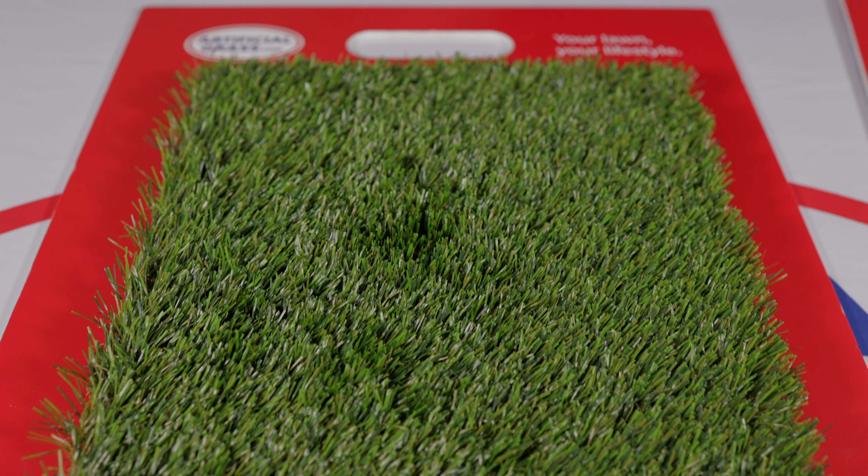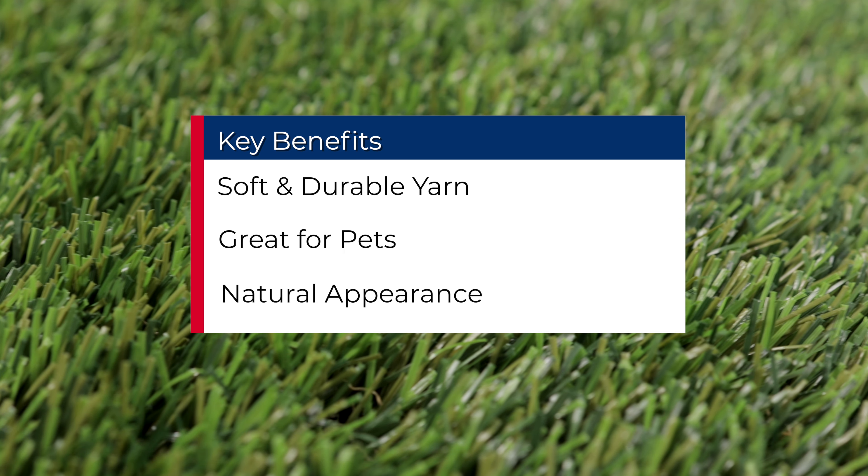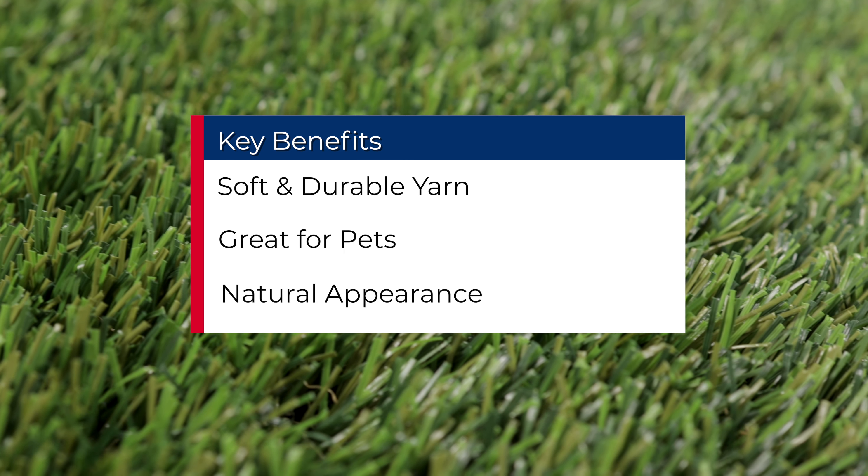Its natural look means it will also look great alongside composite decking, porcelain or traditional pavers and flower beds — the perfect finishing touch to any garden makeover.